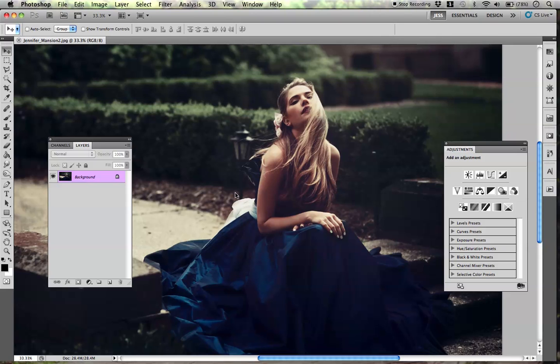So the first thing I'm going to do is just make a new layer. And what I normally do is use the clone stamp tool.